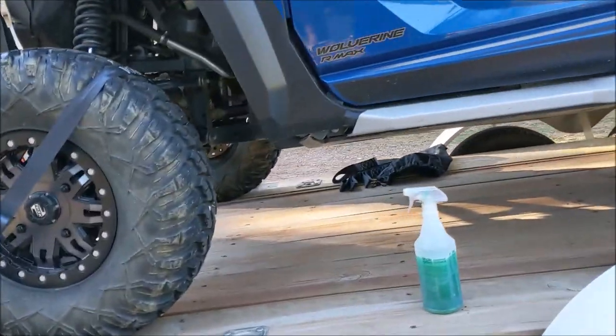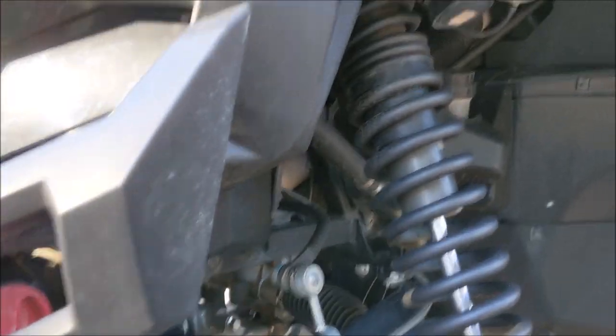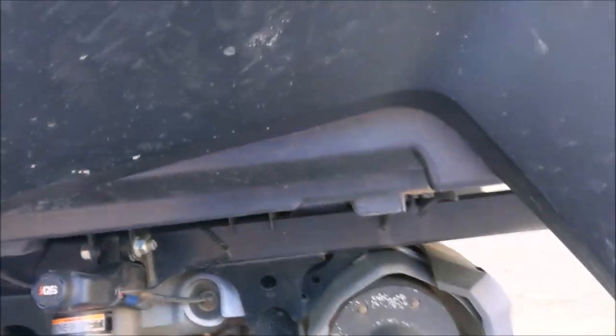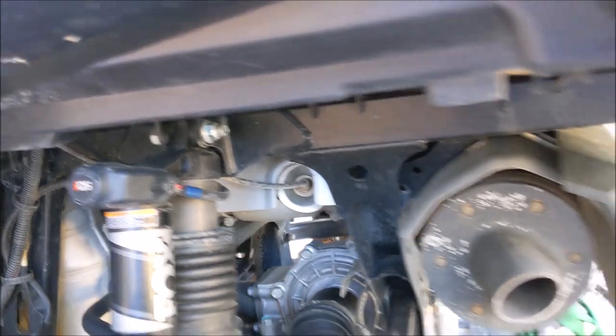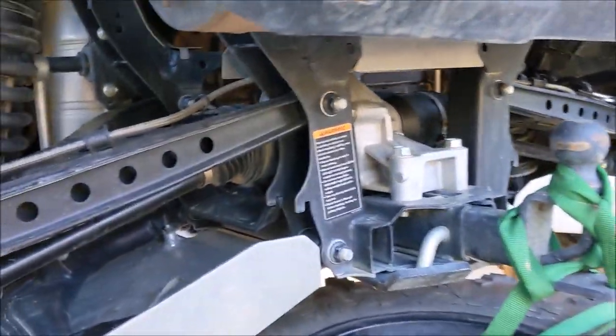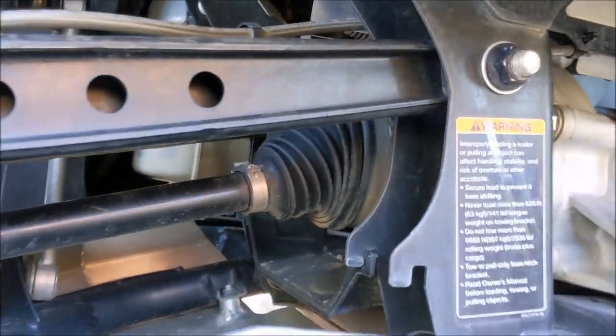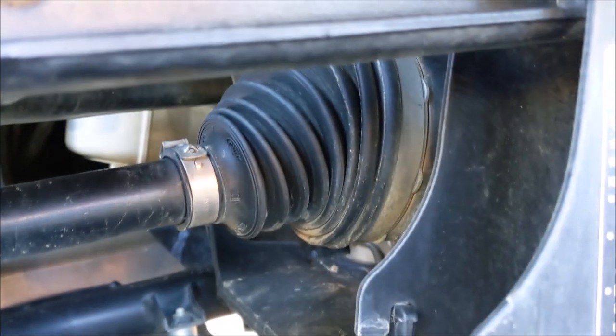Another topic is cleaning your undercarriage. I have 4,000 miles and I'm almost at my one-year anniversary, and I haven't really thoroughly cleaned this since last year — I just took a hose to it. But I get a lot of compliments on my vehicle. Half of them are compliments, half are insults because a lot of guys don't think I take my rig off-road because it's so clean.